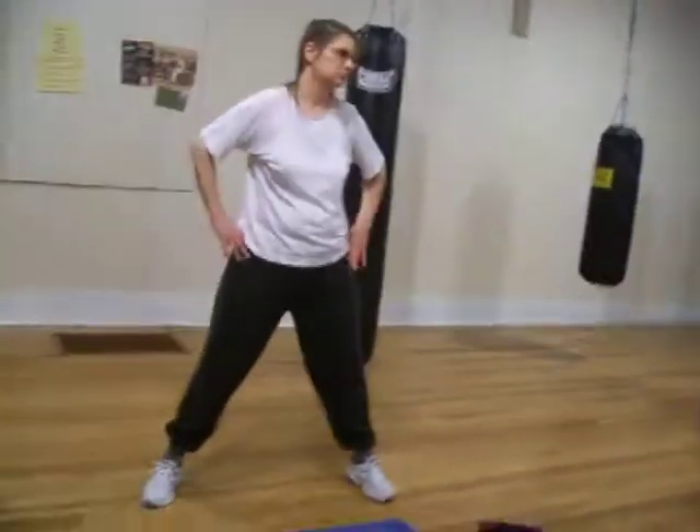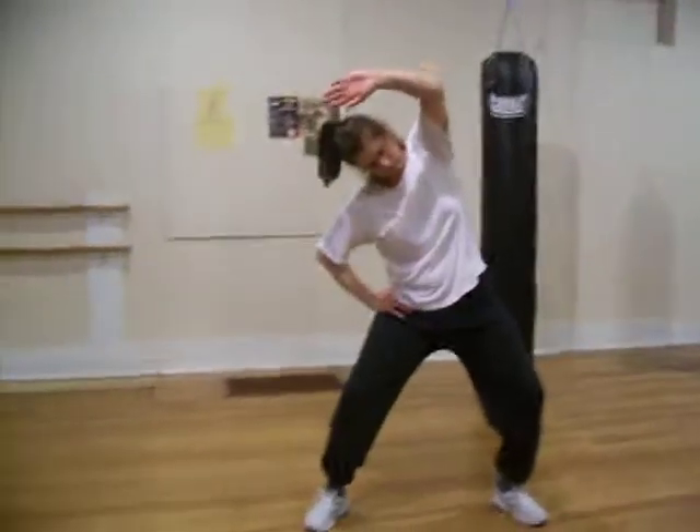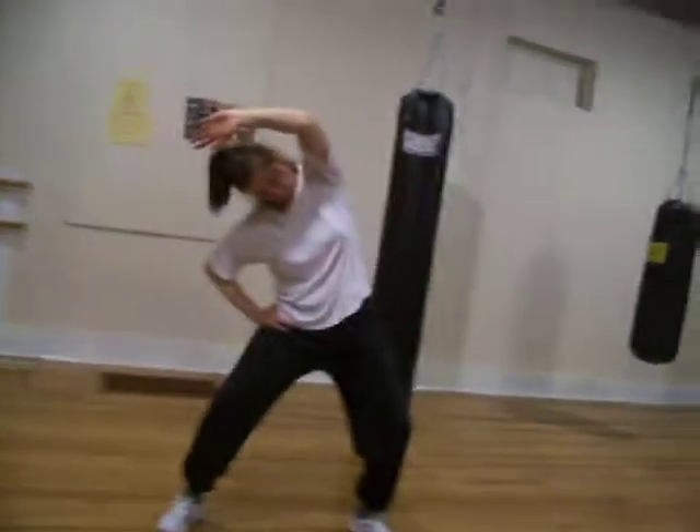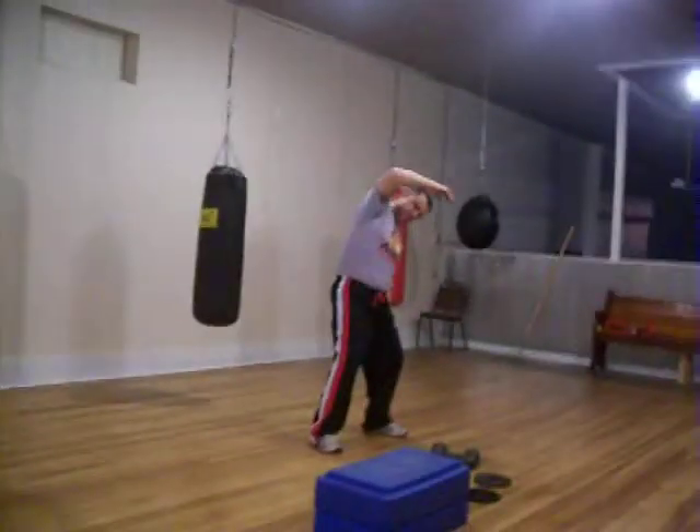We are going to do a lat stretch. Kind of sit down a little bit and you go up and over, opening up the ribs, stretching out the lats. And then the other side.